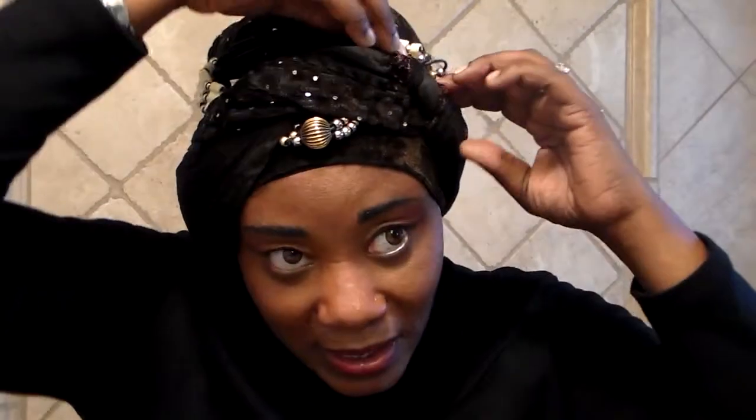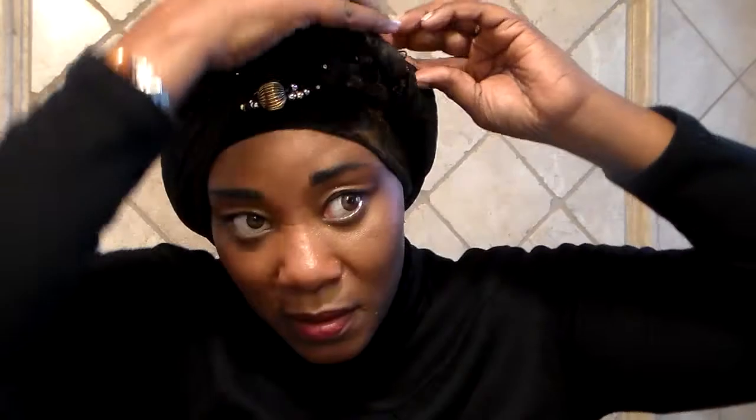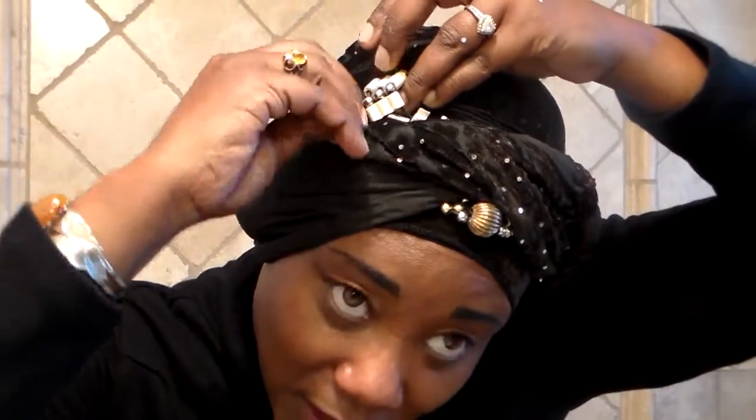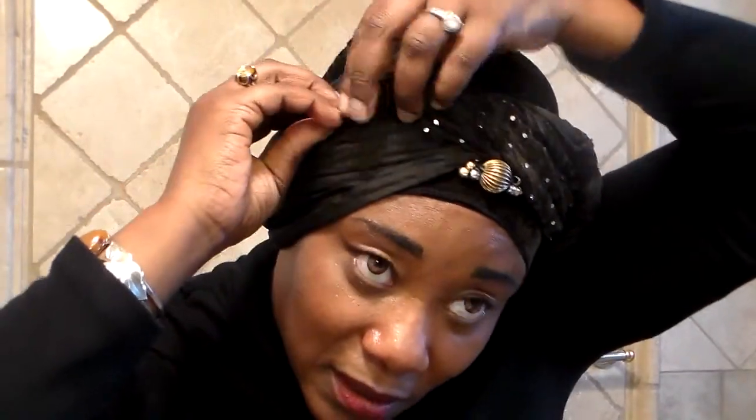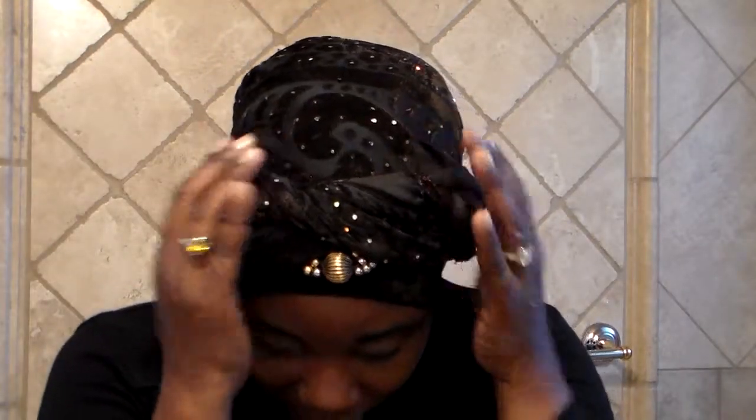For these, what you do is you're going to just tuck these in. You see that? And then I'm going to just tuck it in, and it just gives my turban a little bit more volume and actually more security.